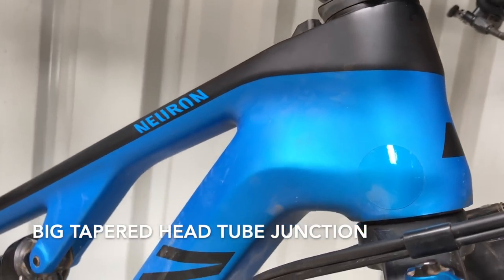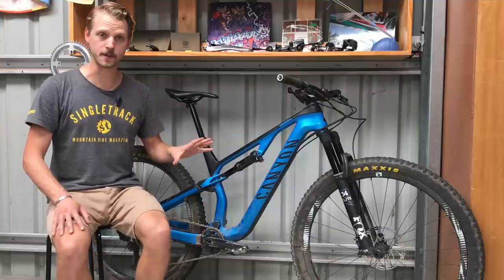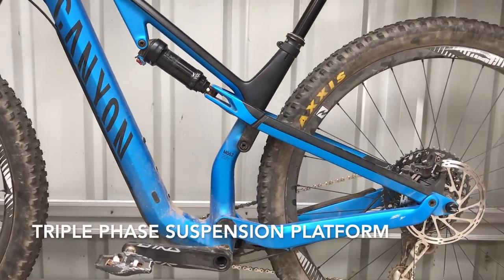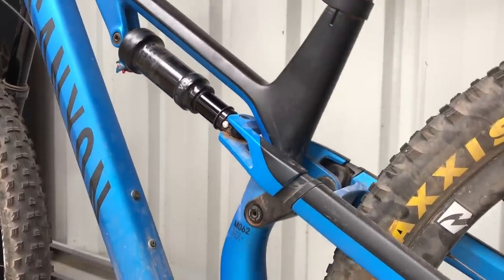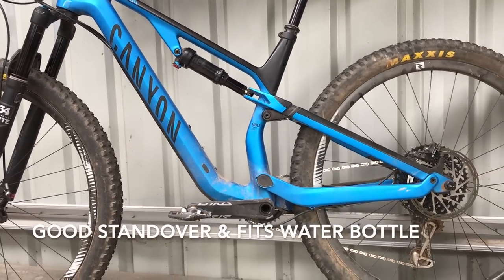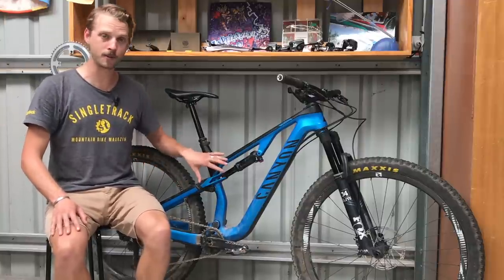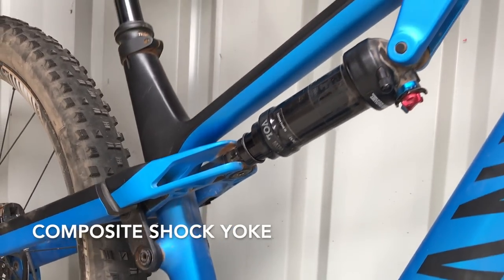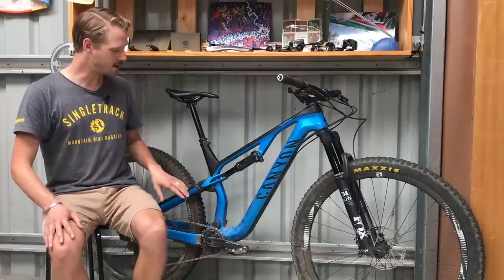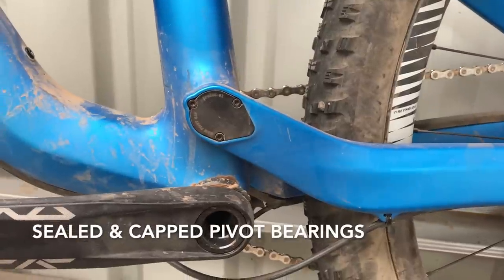It's got a plump tapered head tube, a large hexagonal down tube and big boxy chainstays. The biggest difference between the Neuron CF and the Neuron AL is the different suspension design — the Triple Phase Suspension Platform, also seen on the Lux and Spectral. Canyon has flipped the rear shock to sit underneath and parallel with the top tube, which provides standover clearance and room to fit a water bottle cage inside the main frame. There's a composite shock yoke that drives the rear shock with external wings wrapping around the seat stay pivot for a clean integrated look. Sealed cartridge bearings at all pivot points are protected by neat bearing covers that also keep out water and mud.